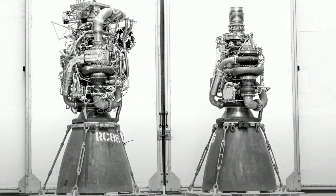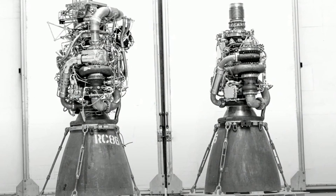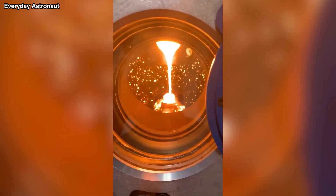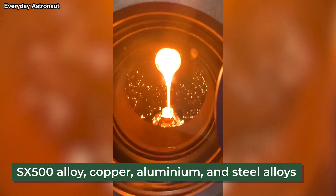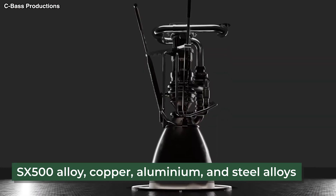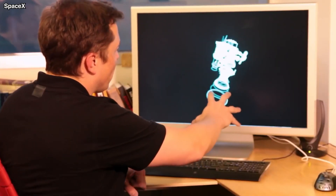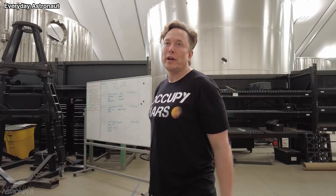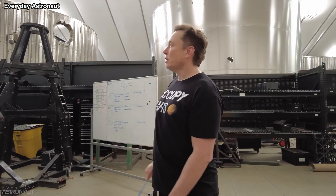There is no evidence to indicate that the materials used to make Raptor have changed between Raptor 1 and Raptor 2. Raptor is made of SpaceX's proprietary SX500 alloy, copper, aluminum, and steel alloys. The engine uses a little bit of 3D printing, but SpaceX is working to eliminate as much of it as they can because it is impractical to scale, expensive, and slow to produce.